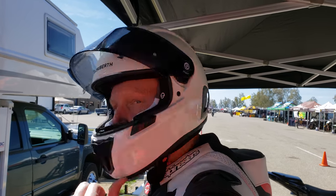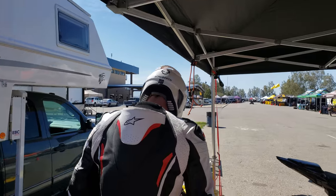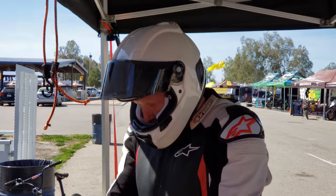Hey Merlin, how's the SR2 fitting? Good, yeah, it fits really well — looks really nice too. When are you going to get some stickers on it? You need some custom graphics like your canopy.